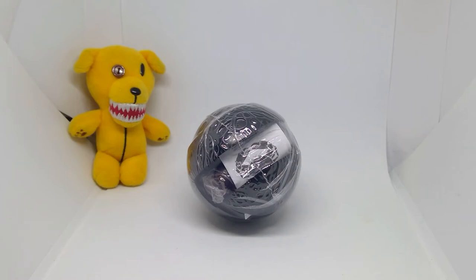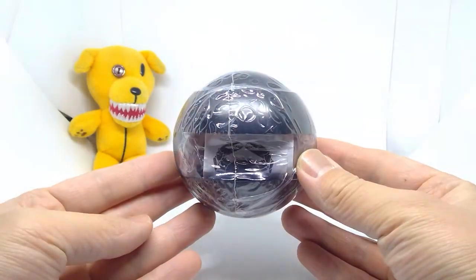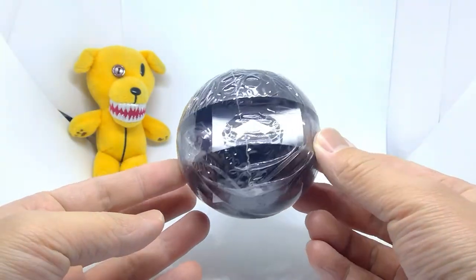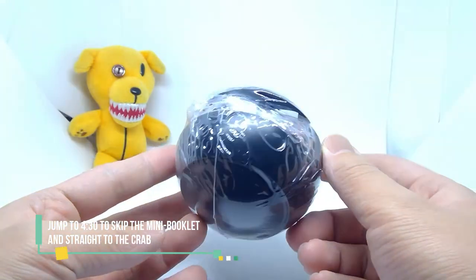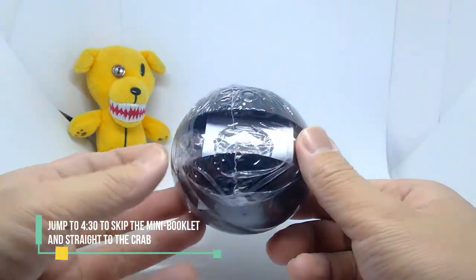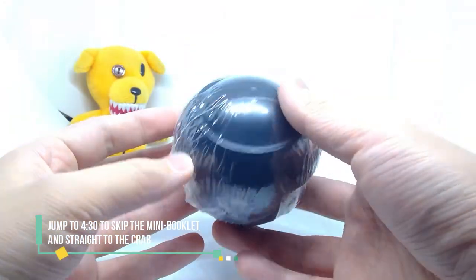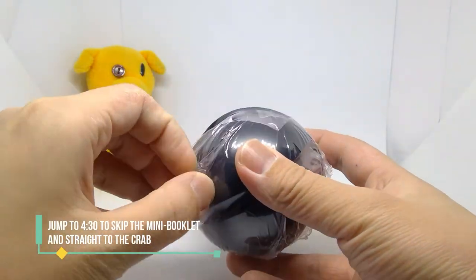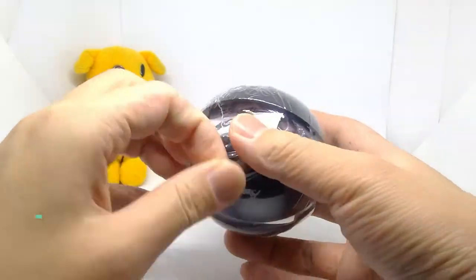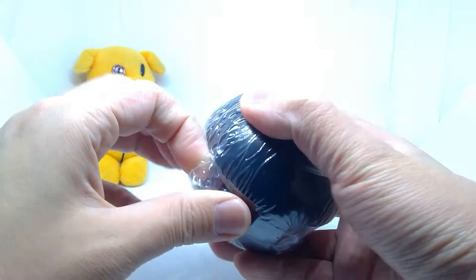Hey Busters, welcome back to another capsule toy video. Today we'll be opening up the brand new Kani series, or the crab series. For those familiar, this is the same line that goes with the Dango Mushi line — or rather a spin-off of it. The previous sets included pill bugs, turtles, lizards, bees, praying mantis, and so on. This time it's the crab.